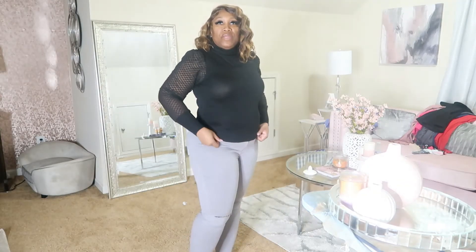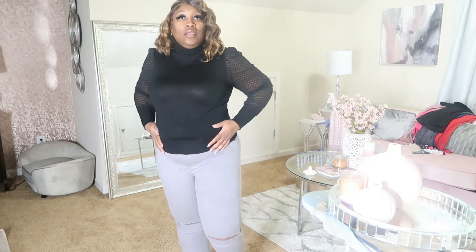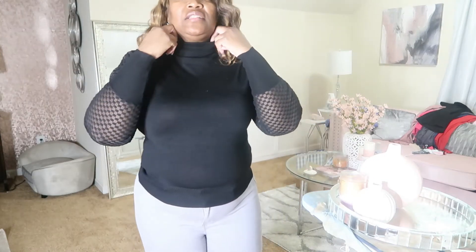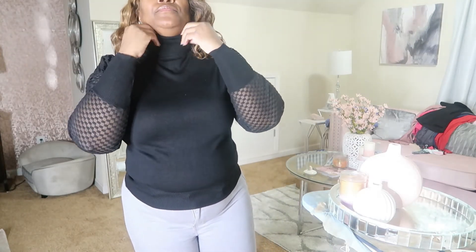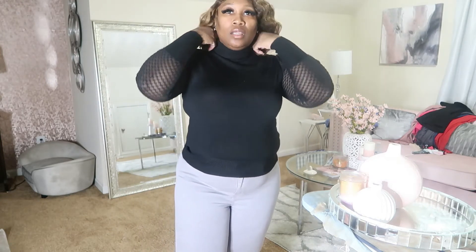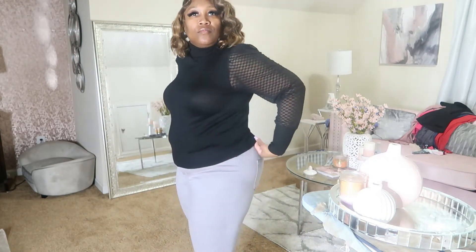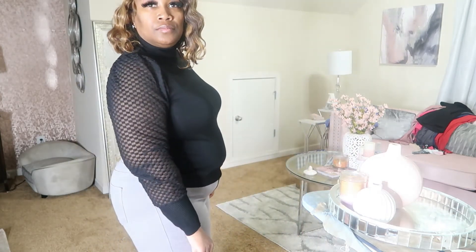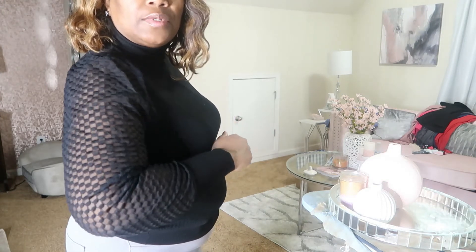This is the Admire Me sweater in black. I like the detailing on the arms when I saw it — I thought that was really cute because I'm not really big into turtlenecks. But it's not so tight, so it's not like choking me. It's really cute. What do you guys think? I think this is really cute. Do you see that? That detail is really pretty.